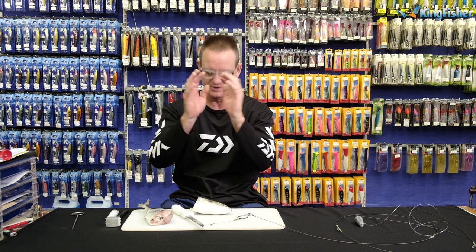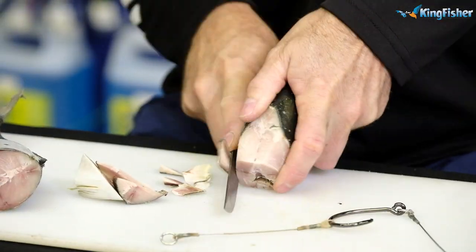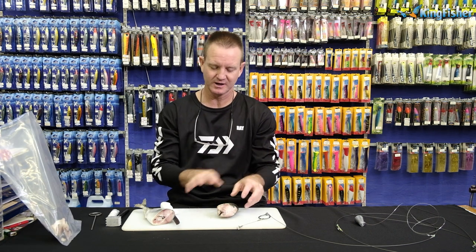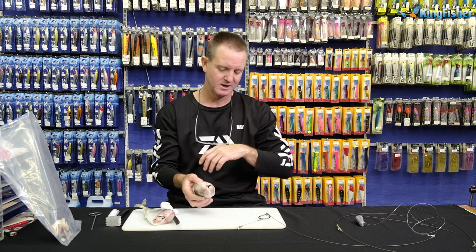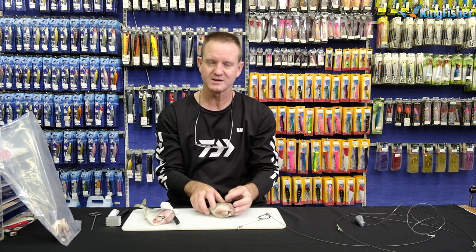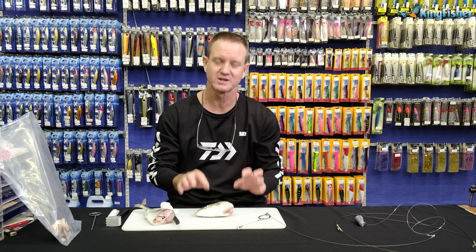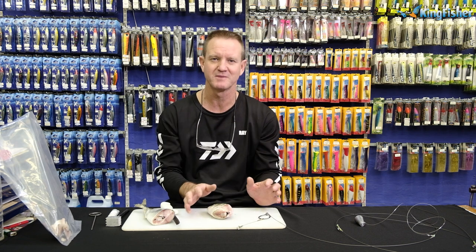Now, what we're going to do is form it so we can get our bait more aerodynamic — a nice, round back section. Because this bait is very frozen, I'd like to take off as much of the skin as possible. When a bait is defrosted, I tend to leave more of the skin on because the peckers can't get to it. If you want to expose as much flavour as you can, take off the skin.